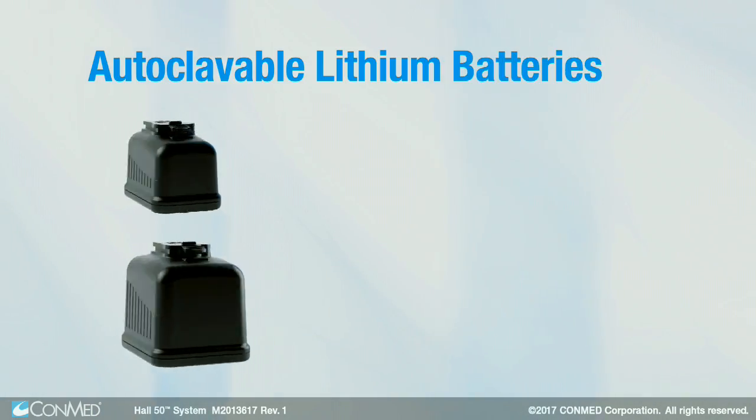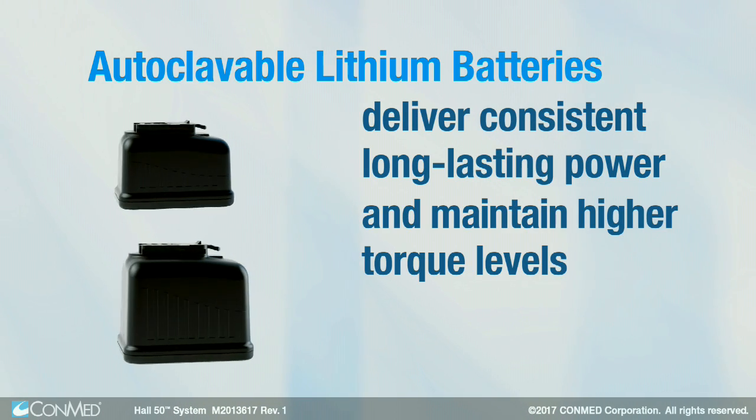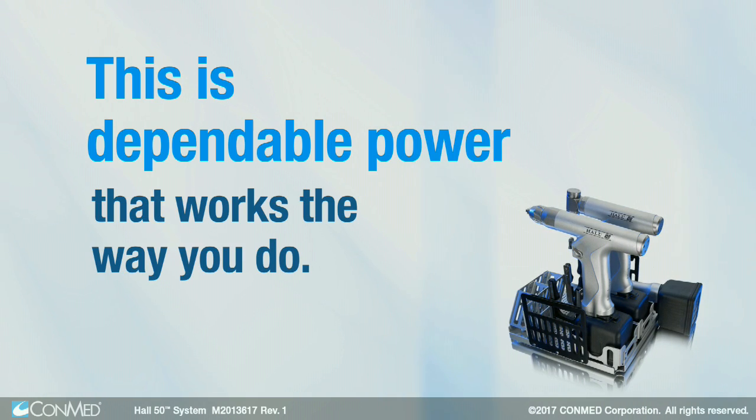Autoclavable lithium batteries deliver consistent, long-lasting power and maintain higher torque levels. This is dependable power that works the way you do.